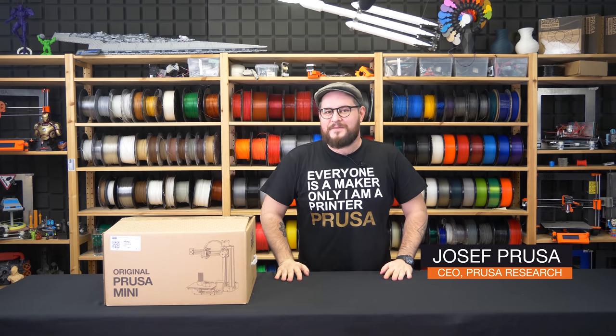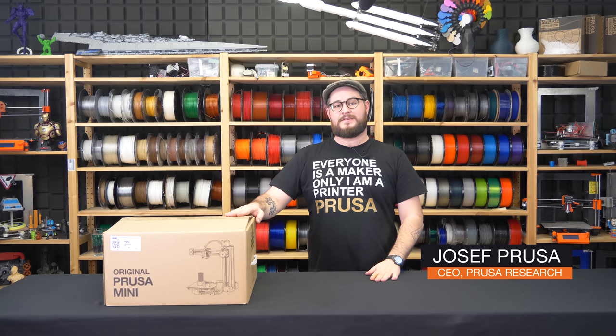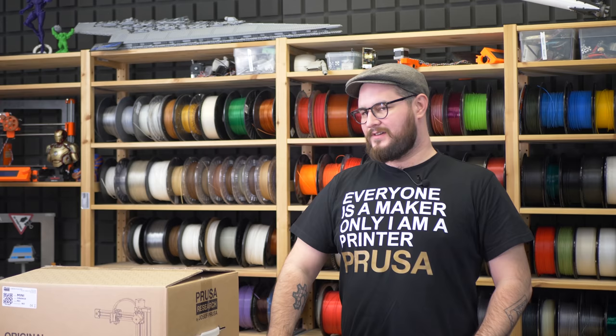Hello, Josef Pursa here. Today I have a new video for you. We will unbox, build and do a first print on the new original Prusa Mini. So let's start with opening the box.